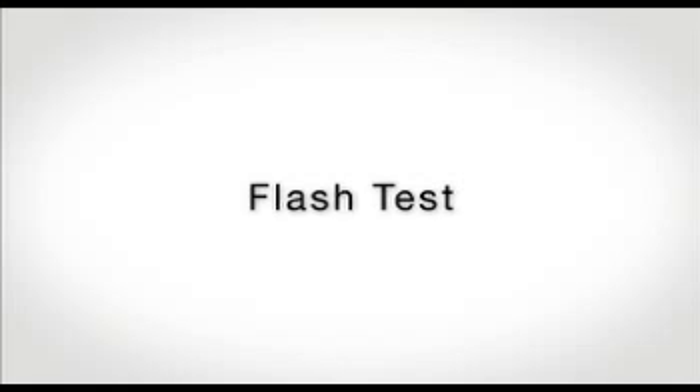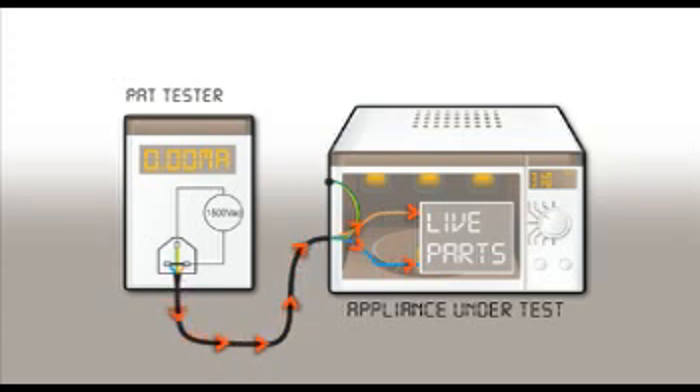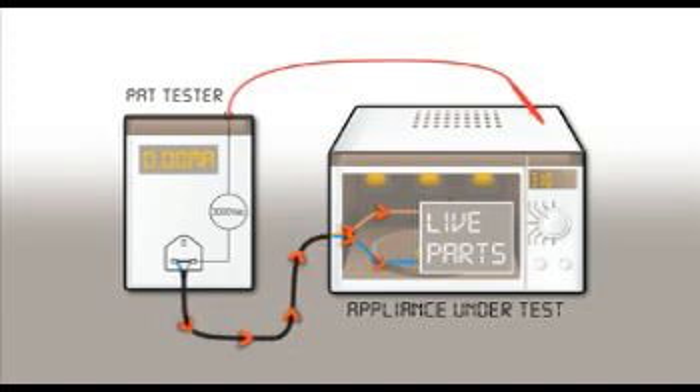The flash or dielectric strength test is carried out by applying a high voltage, typically 1500 volts AC, to both the live conductors of the appliance. If there is any breakdown in the insulation, the PAT will measure the current flowing through the insulation to protective earth. A test probe is required when testing a class 2 appliance; the probe is applied to any exposed metal parts. If there is any breakdown in the insulation, the PAT will measure the current returning via the test probe.